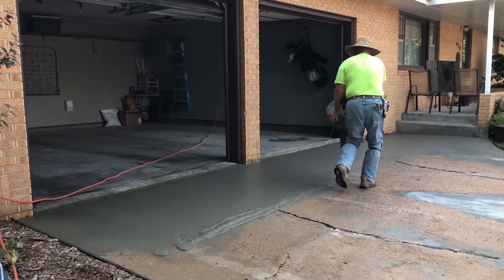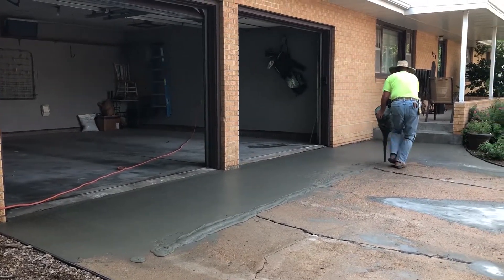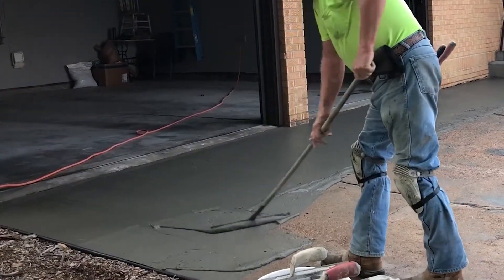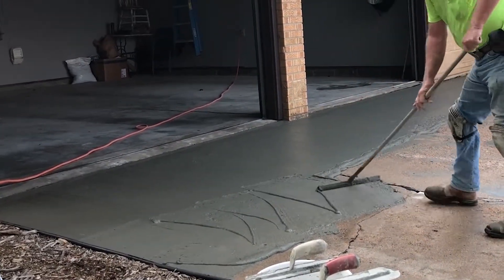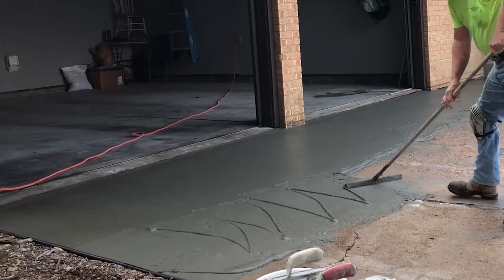Next, pour the mixed mud evenly throughout the area you're working on. Squeegee the mud evenly throughout. If there are low spots, you can squeegee more mud in those areas. In high areas, use a thinner coat.